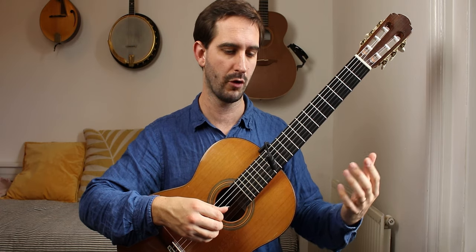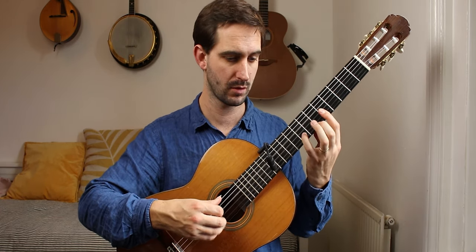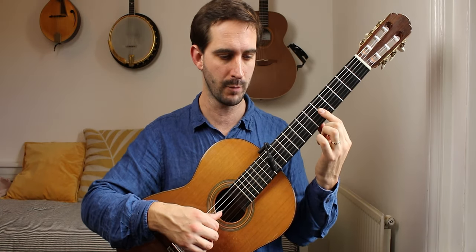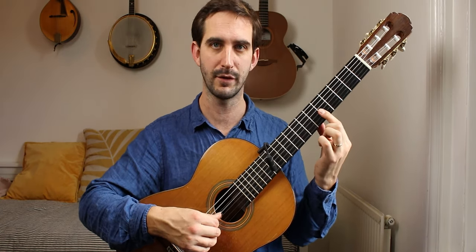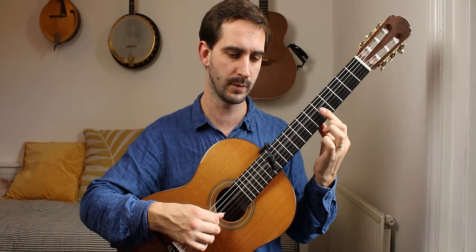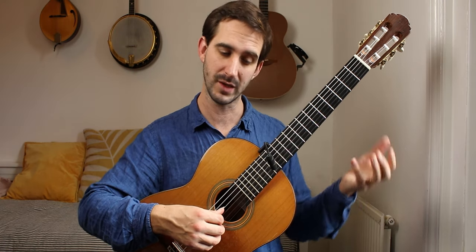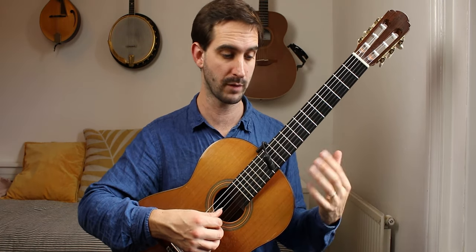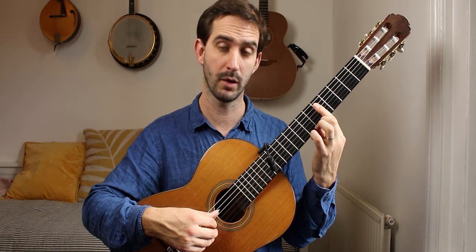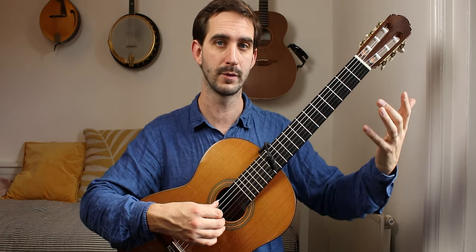Or an open D and a half barre. The problem I find with the half barre and the open D is that it's very easy for that barre to block off the 4-string — I've done that a few times. So personally, if you can do the five-string barre and play the D under the first finger in bar 21, I would do that. And it comes off on that rest.